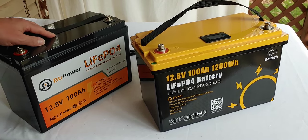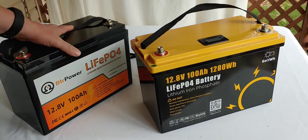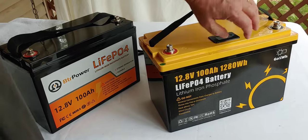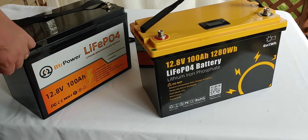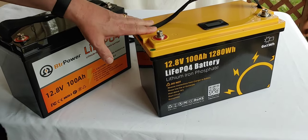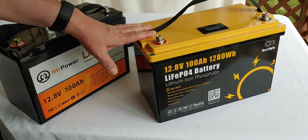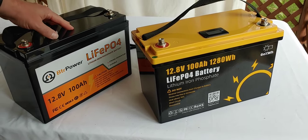First off, we do need two batteries that are close to the same chemistry. Here we have two batteries — they are both LiFePO4. We do want to make sure that they both have the same voltage and the same amp hours. You can put different amperages together in parallel, but it doesn't work very efficiently, and I don't suggest you do that.